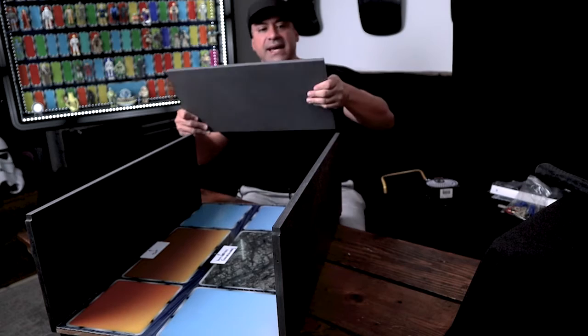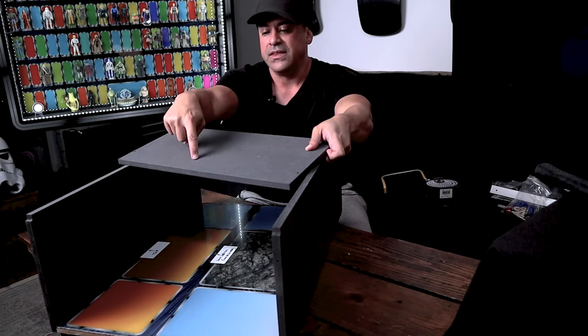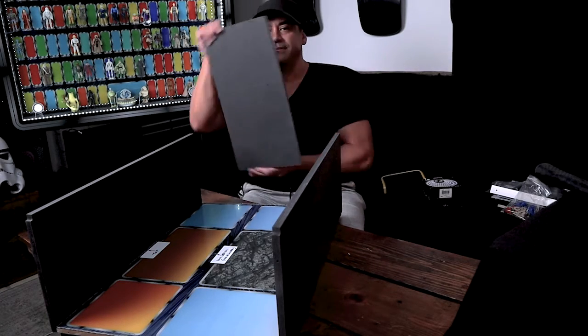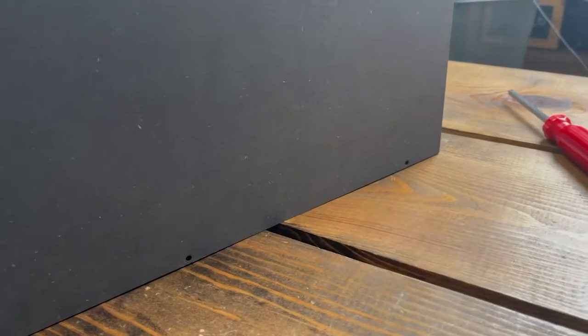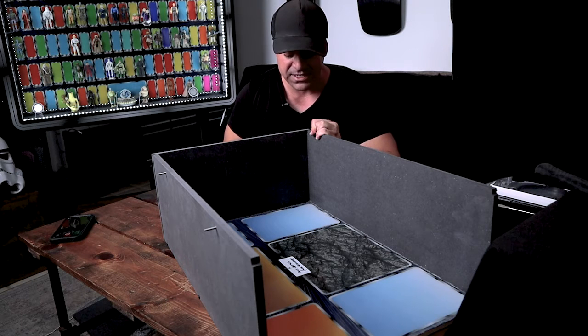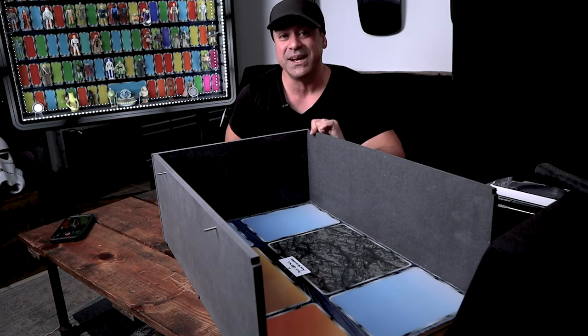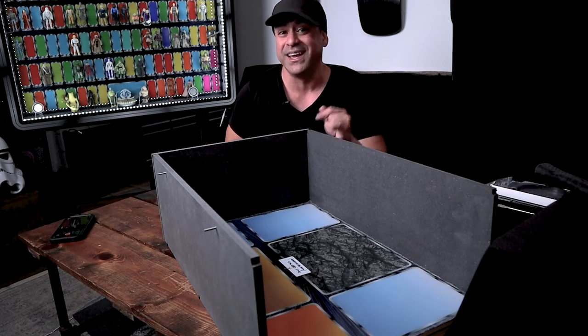Now we're going to put on the sides. You just want to make sure these holes line up — this should be the bottom and this right in the middle, because you have to connect the shelf right here. It doesn't matter what side you put it on — it's the same, it just lines up. We're going to put the screws on the three holes on the sides. Any time I would get furniture and had to build it myself — it's a bit of a process. That's why when I see collectors with the Detolf cases or IKEA cases, you have that thousand-mile collector stare from putting those together all day. Those things look beautiful, but man — I know what you went through.